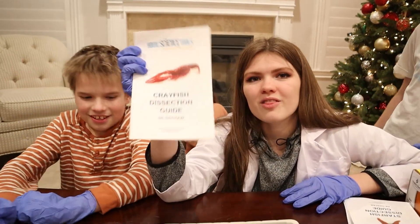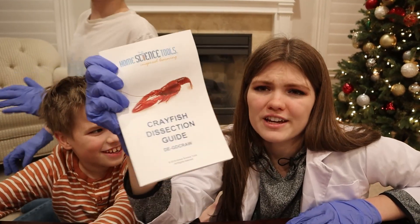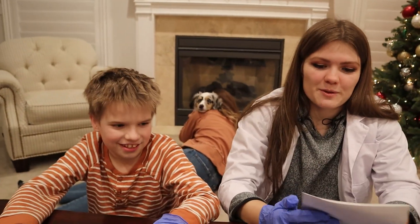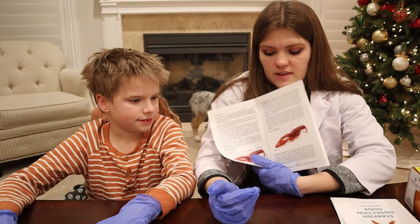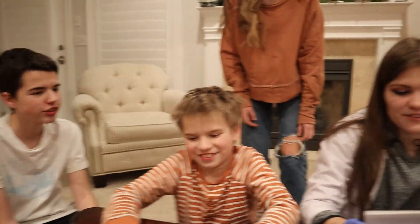And today we are going to be dissecting a lobster — actually, a crayfish, a crawfish. Jake is probably the most queasy at this. I've never dissected this, so good thing we have a diagram. We're not dissecting the frog.